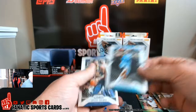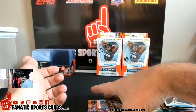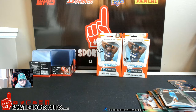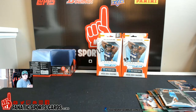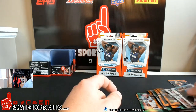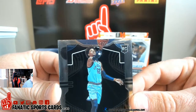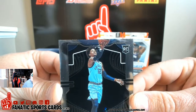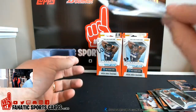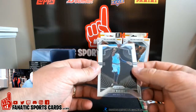Oni rookie, PJ Washington rookie. Why couldn't the Ja be centered? Let me scroll down, I gotta see the comments. That was a good box by Liam. Any interest in selling the Thybulle auto? Maybe, yeah, possibly. That Ja is so off-centered, it's not even funny. See the groove where the rookie logo is — it's super off-centered. It's perfect left to right, but that logo is just off. I don't know, it's still a sweet card.